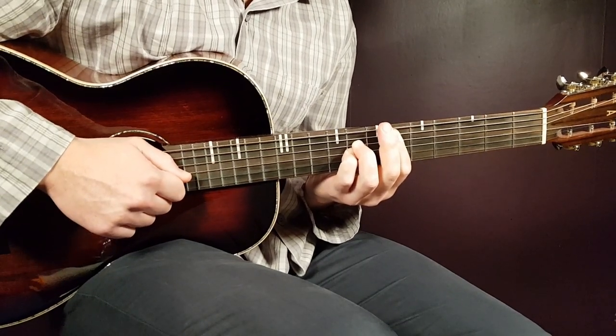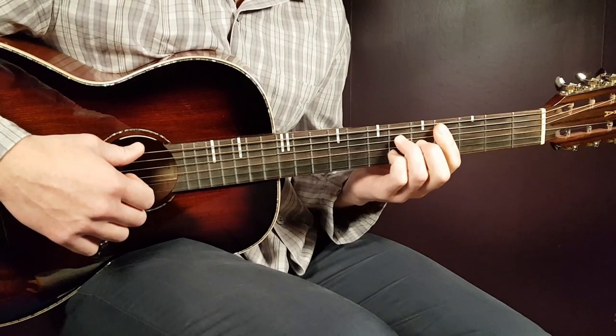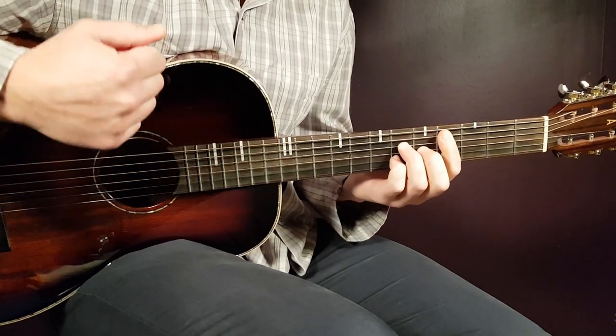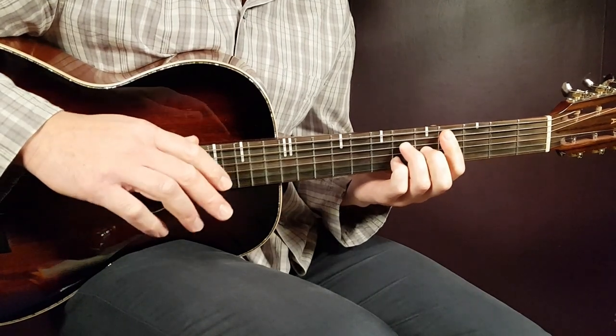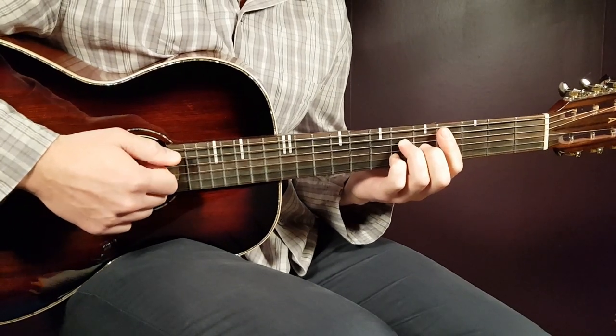After the clap in part one, you quickly change to part two — in this case the C sharp. Here you play down right after the clap, then pause again, then down-up-down-up pretty fast.